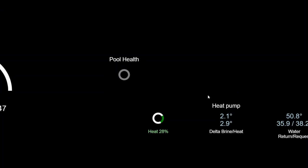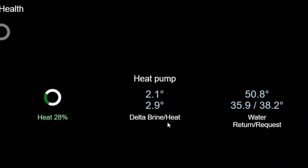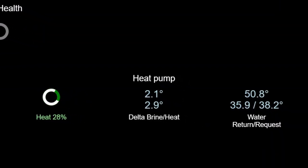And here we go — you can see the heat pump information panel on the right. I'm showing the delta temperatures for both the brine and the heating going to the radiators, the tap water temperature, and also that it's currently heating and running at 28% of capacity.